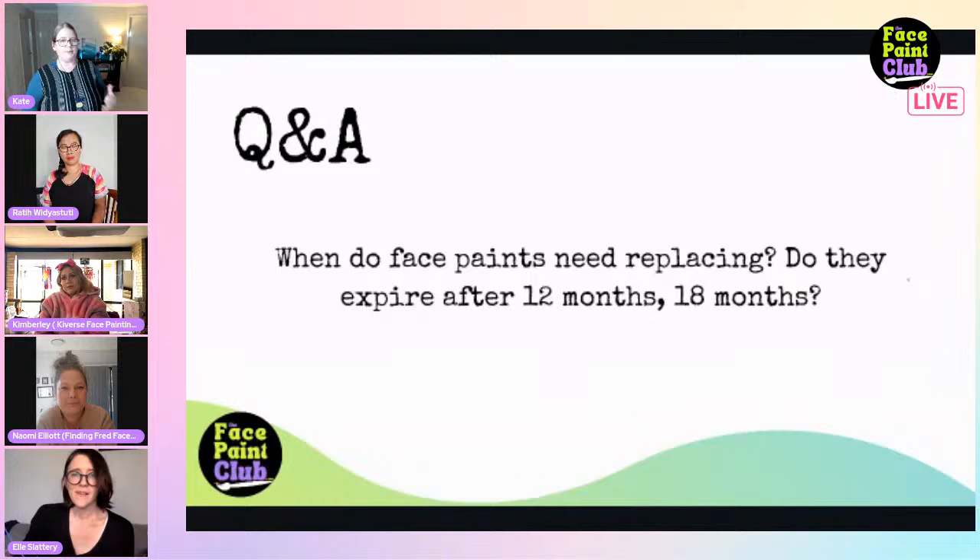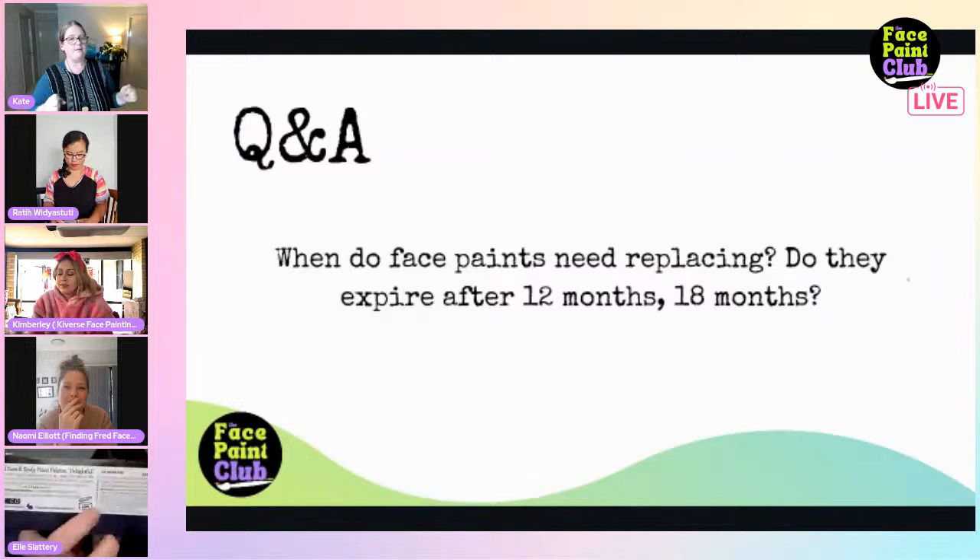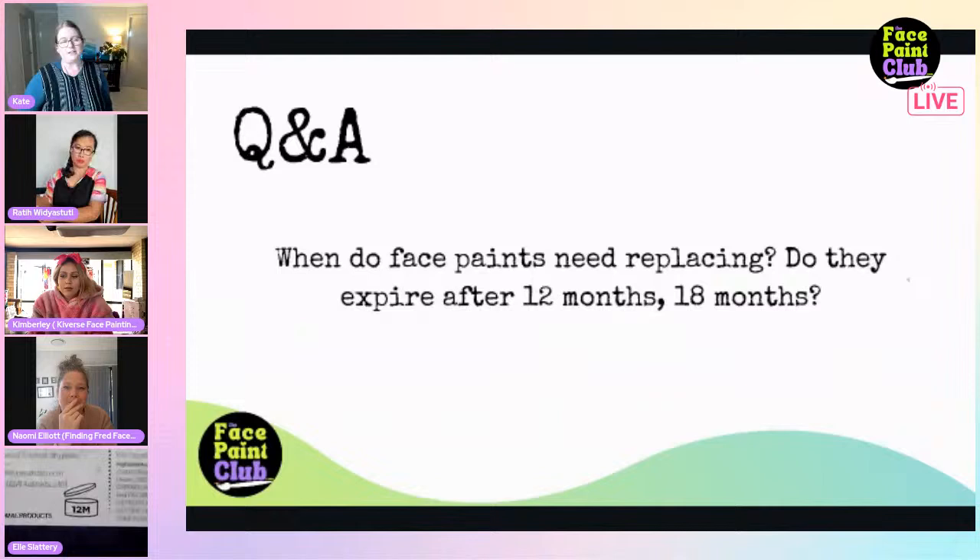That little jar symbol on the back might say 12M or 18M - that means 12 or 18 months from first use. Face paints don't expire as such, but manufacturers recommend that like any cosmetic product, after using it for a while you should replace it. Ellie holds up her paint to show the 12M marking.